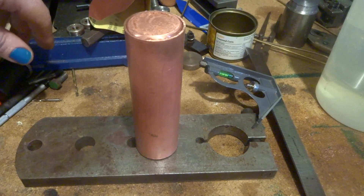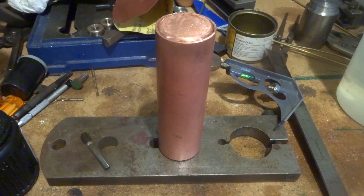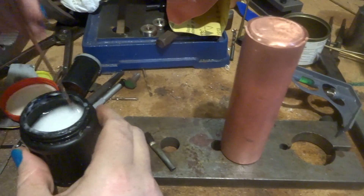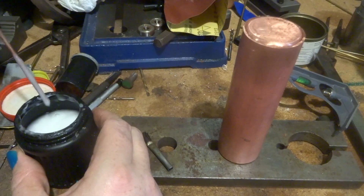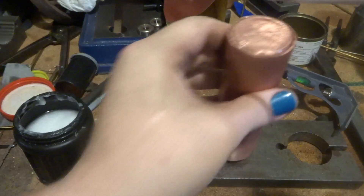So we need to flux it up. We've got a brand new stick of solder here — it's 15% silver. Mix up the paste and just run a little bit around there.